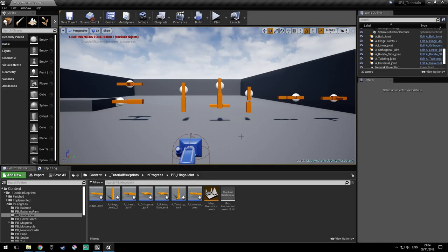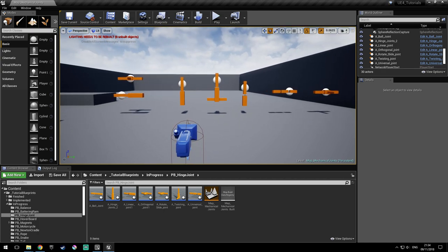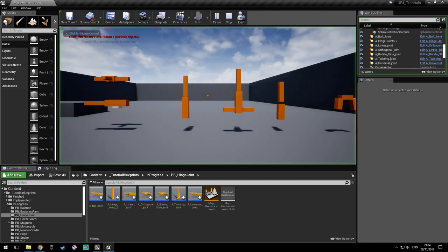Hello everyone, I'm Andre and in this tutorial I'm going to show you how to make simple mechanical joints. So let's see how they work.